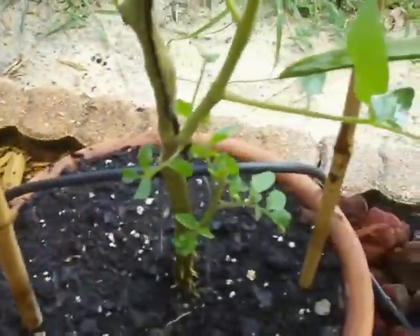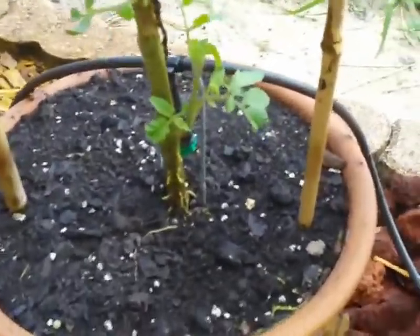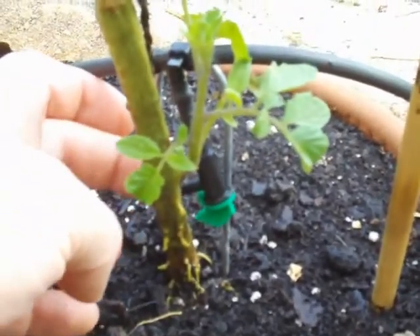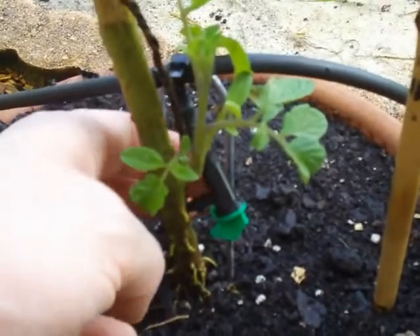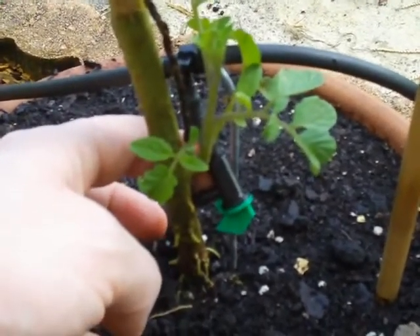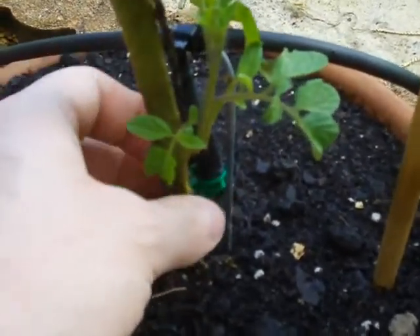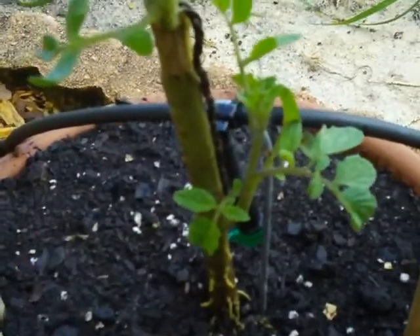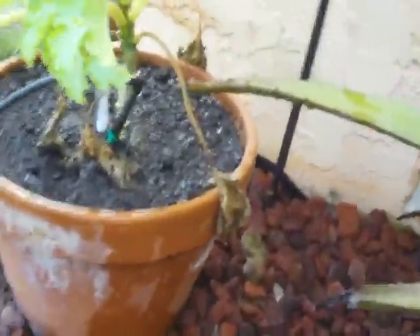I have it running down right now into the tomato plant. And what you have here is a five-gallon-per-hour flag dripper. I was using some two-gph drippers, but it was taking a long time for it to prime, so I went with a faster drip.